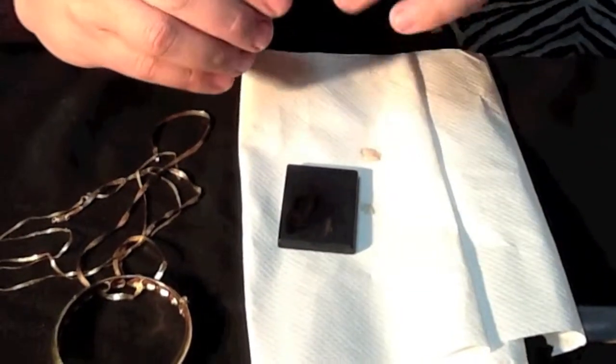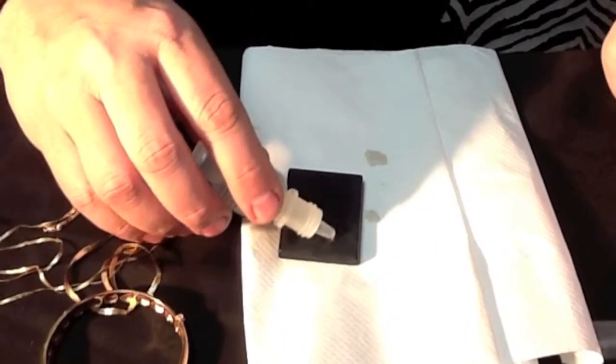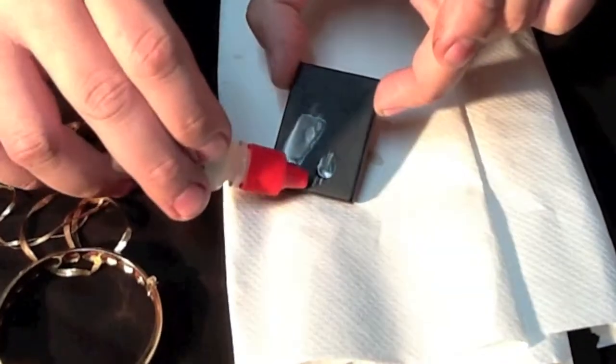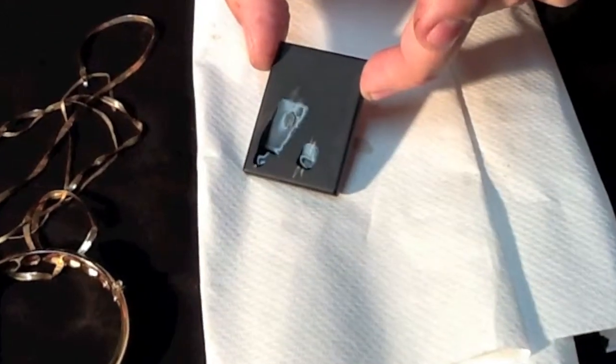Here's my 18 carat acid, and right here is my scrape. In just a few moments you will see it magically get browner and browner right here. See, it's beginning to turn brown. So we know it's not 18 carat.